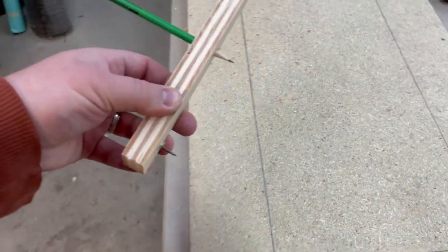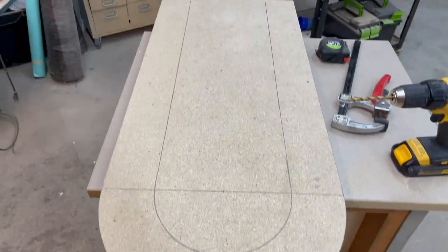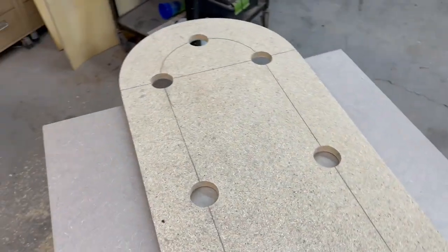What I'm doing is making a jig for the metal to form around. These holes are going to allow me to use some clamps to hold the steel in place around the jig so it holds its shape.